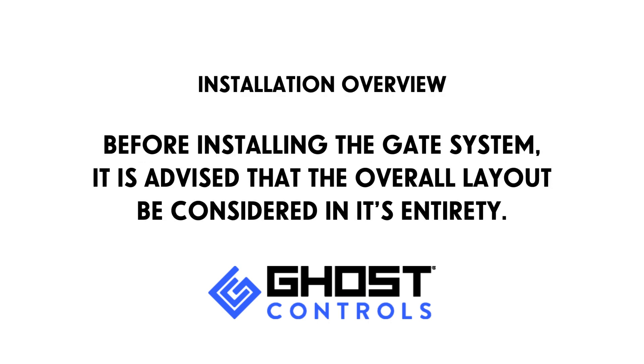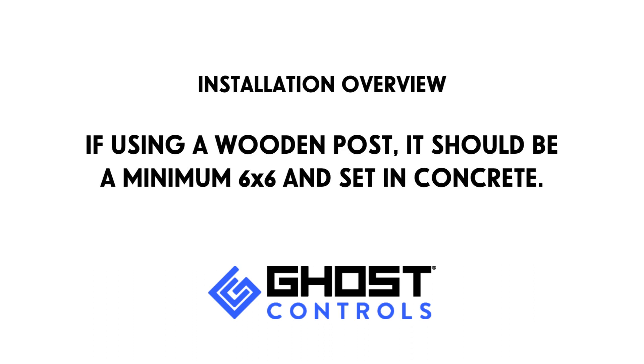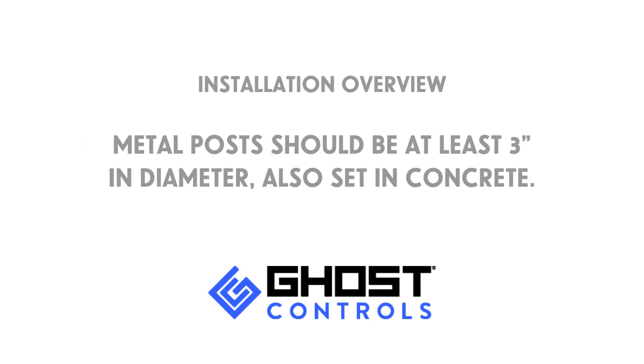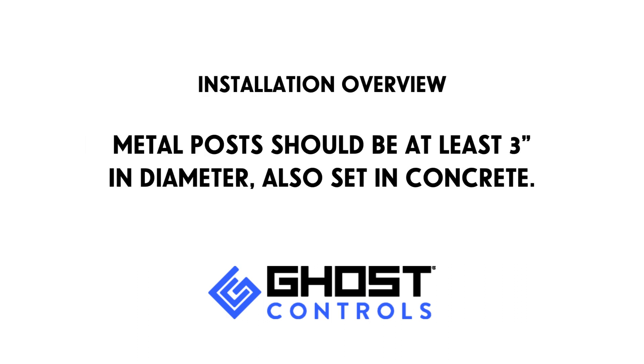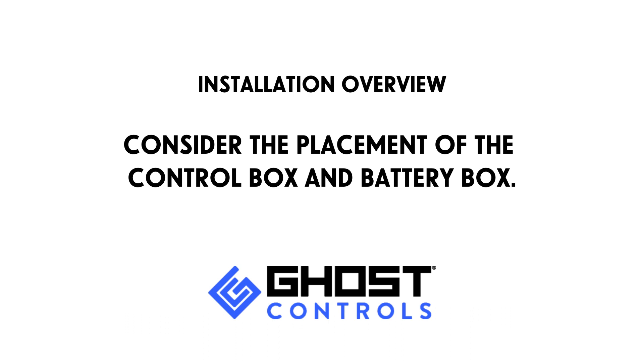Before installing your system, it's advised that the overall layout be considered in its entirety. Some important things to consider are: if using a wooden post, it should be a six by six and set in concrete; metal posts should be at least three inches in diameter, also set in concrete.